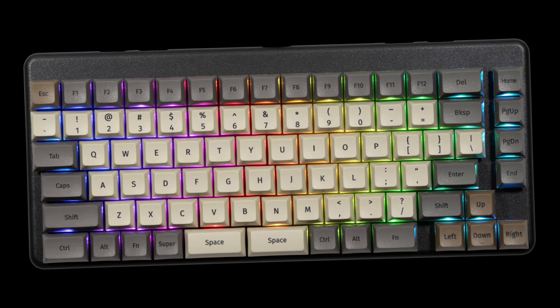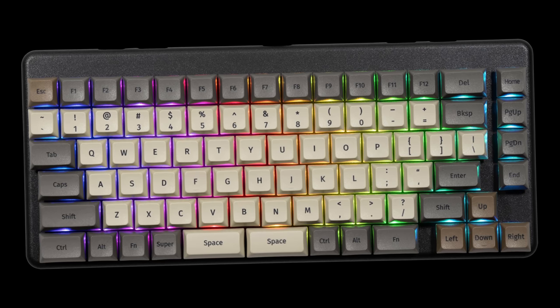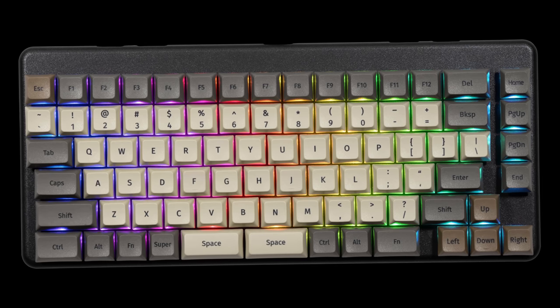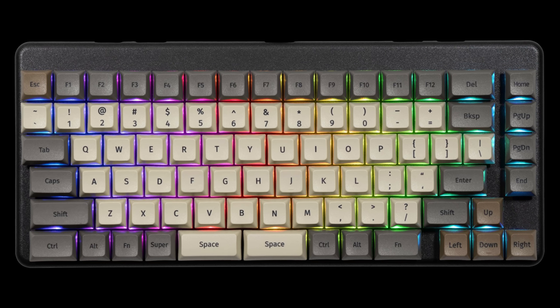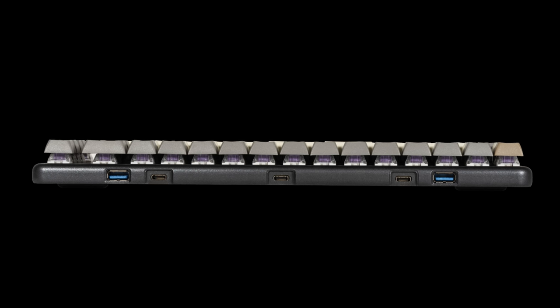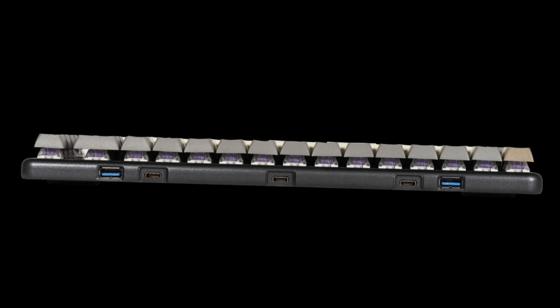I think the Launch keyboard has a really great aesthetic — it feels industrial while also feeling modern. The chassis is milled aluminum. It sports a custom PCB, your choice of Kailh Box Jade or Box Royal key switches, depending on your preferences — if you prefer a more tactile or more clicky switch, it's up to you. It also has individually addressable RGB LEDs and multiple USB ports on the top of the device — two Type-A and three Type-C USB ports.